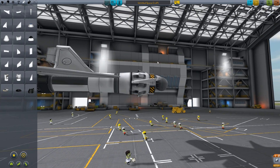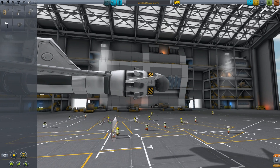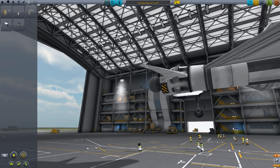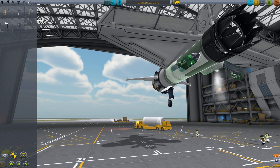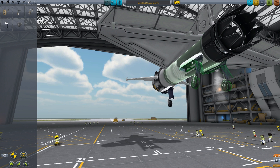We need some landing gear here. Take one of these — it's a small gear bay thing. Put it here so it's centered and you want it all the way in the front. Take that again, then press X to get it duplicated on the other side. To turn it, hold shift and press Q until it's straight.